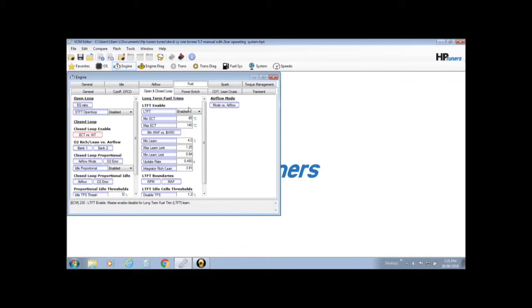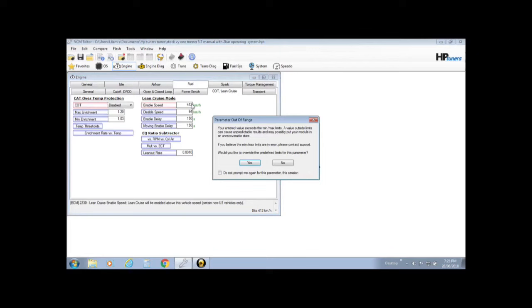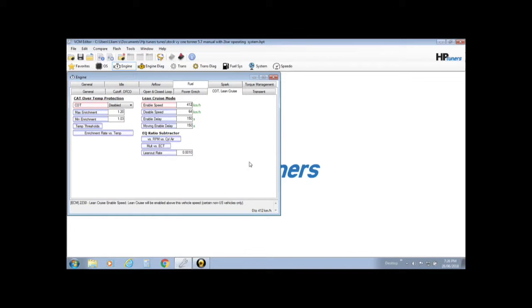Next thing to disable is the long-term fuel trims — we do not want this thing to change anything, so disable that. That'll stop it from trimming fuel in the long term and changing the VE table. Now move across into the Cat Over Temp Lean Cruise folder. I don't have a cat — if you've got one you're losing power and I'd get rid of it. Also lean cruise — I don't want it dropping into lean cruise. Just set lean cruise to kick in at 412 kilometres an hour, which is never going to happen, so that shuts that one down.